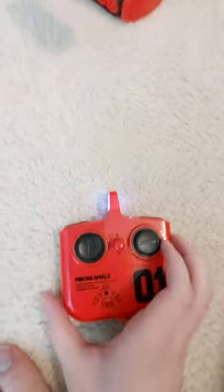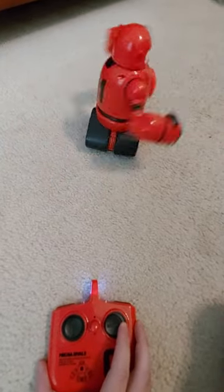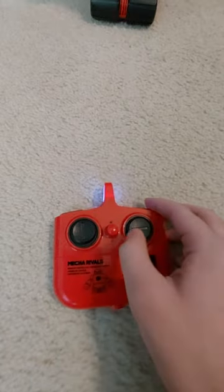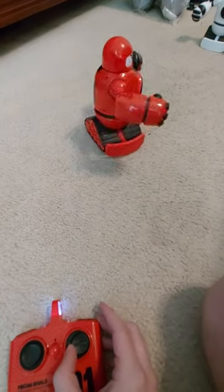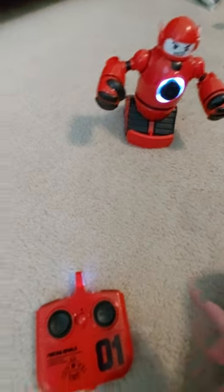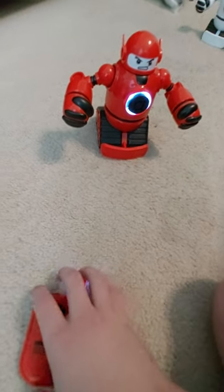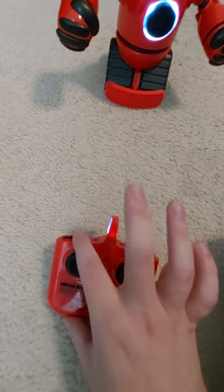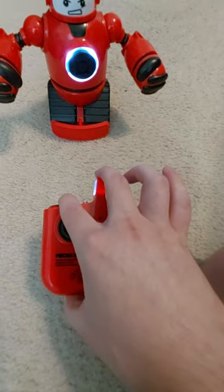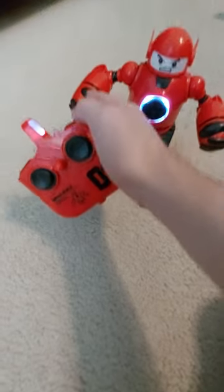And this joystick moves him side to side. I'll show left movement first, then right movement. Wait until he faces me — okay, so now he's facing me. I'll show the left hook, which does punches with this arm. I'm pushing this button for that. And now I'll show you right hook, which he'll punch with this arm right here.